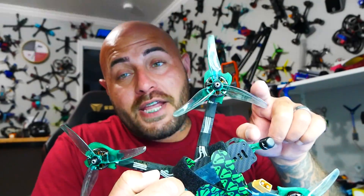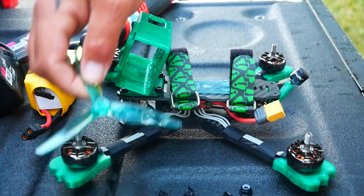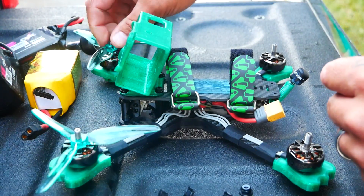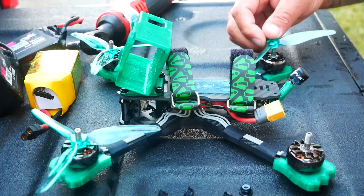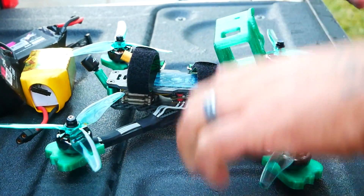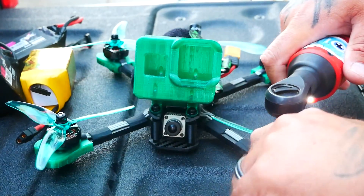I know you're digging these props and they really do match well. These are 51/43 three-blade gem fans and they are a clear green — they just look so good. I'm going to buy probably ten pairs and that's all I'm going to run with this because it just looks so good. This frame is absolutely gorgeous. It really freaking is.